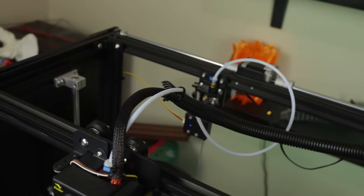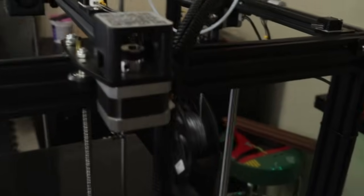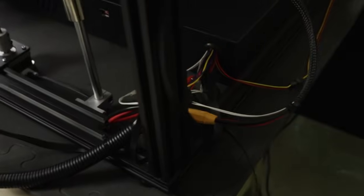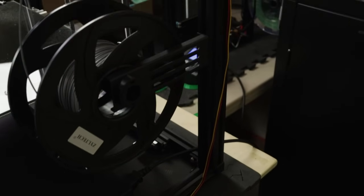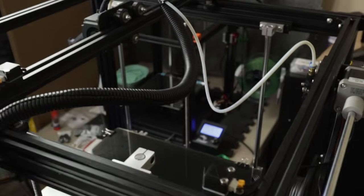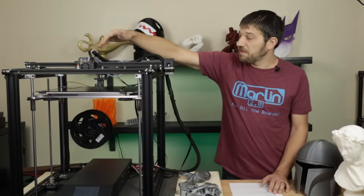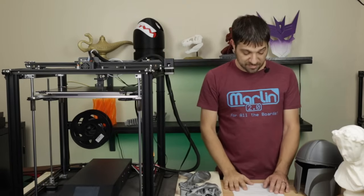Regarding cable management, they really leave it up to you — there are no instructions on how to handle it. If you watch my original video, you'll see how I have things cabled. I haven't had any problems with cables dragging the bed, and there is a mod on Thingiverse to hold cables off your print. Most cables are long enough to strap to other parts of the printer, so cable routing is not a huge issue overall.